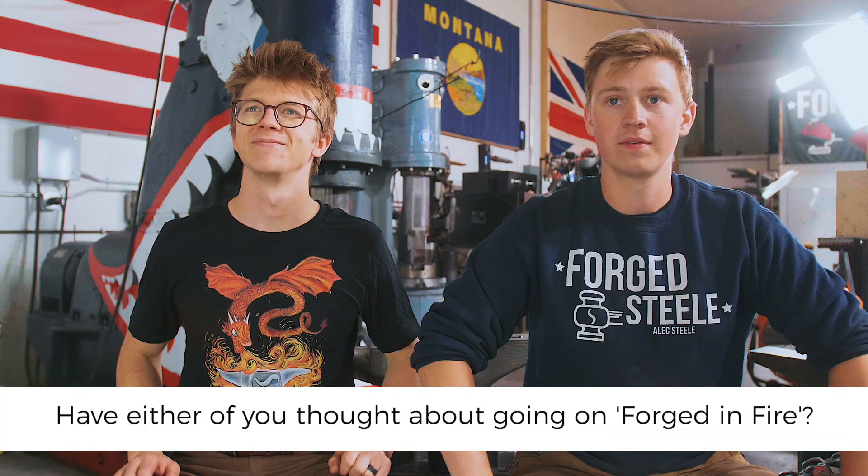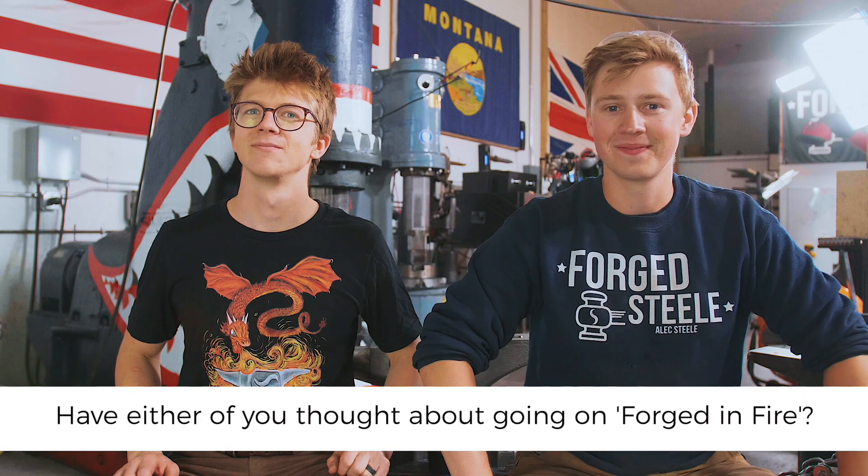Nick asks: have either of you thought about trying to be on Forged in Fire? We have — I think we both thought about it. I was actually scheduled for an episode at one point, but it was right when I was moving from Seattle to Montana, so I was between shops at the time of filming, and I also had a wedding to attend. I never signed contracts — they sent the paperwork over but we never got further than that.